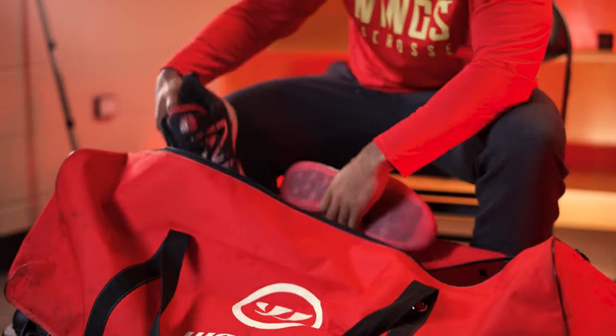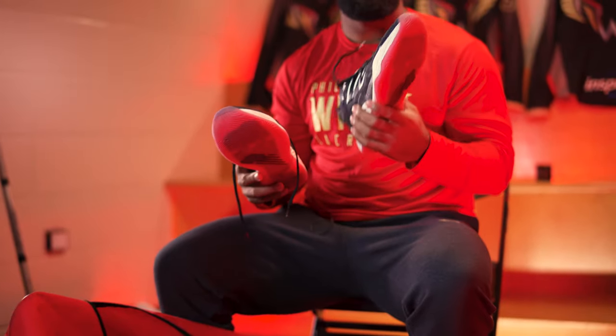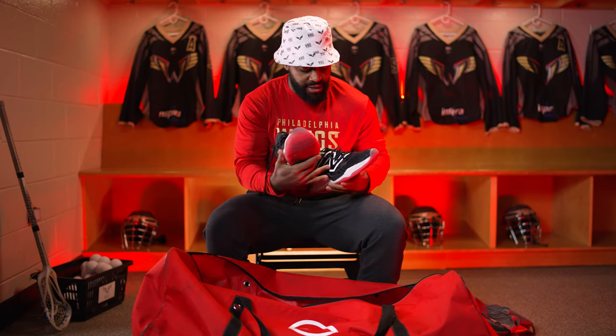Going to the shoes. This year I'm rocking the new two-ways. They're really soft, really reactive. You kind of get some bounce with them, and I really like the end design that they put on it — it kind of wraps around the top of the shoe. Really nice. Obviously, they've got to be Wings colors.